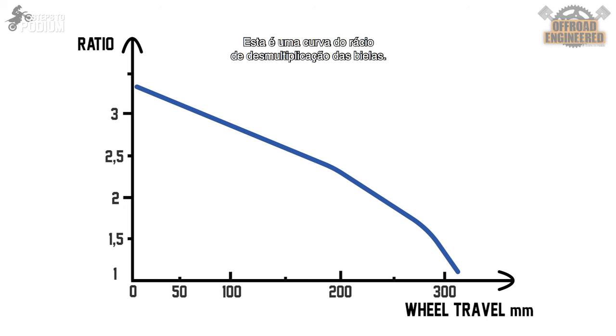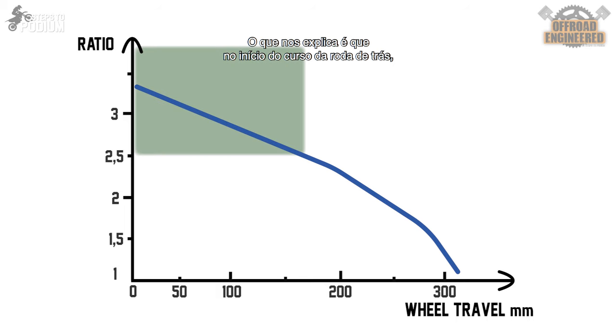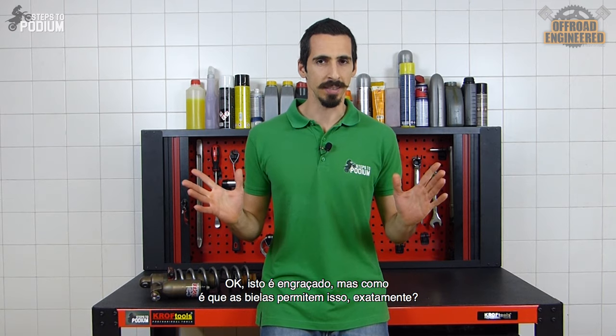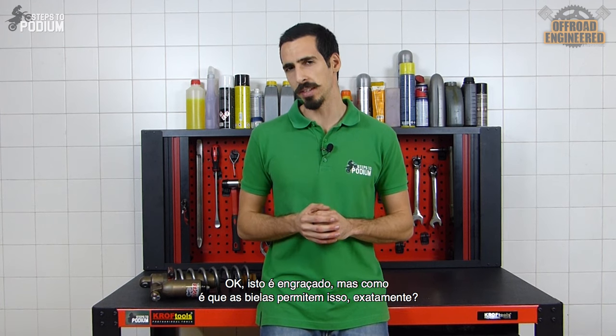This is a random linkage ratio curve, and what it tells us is that in the beginning of the compression stroke of the back wheel, the wheel will travel three times more stroke length than the shock. More down the middle of the stroke, the wheel will travel twice as much stroke compared to the shock. And at the end of the wheel stroke, the shock will compress at almost the same stroke length compared to the back wheel. But how does the linkage system enable that?